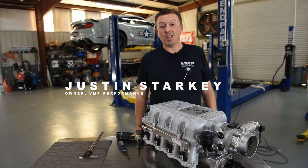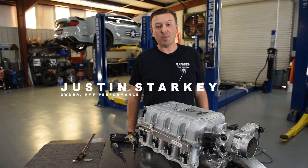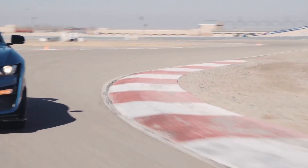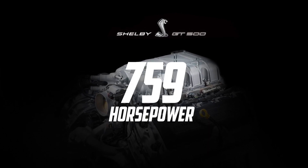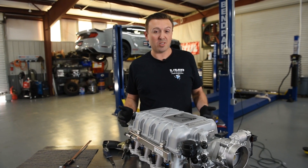Hey everybody, I'm Justin with VMP Performance, and in front of me is a 2020 Shelby GT500 supercharger. This is an entirely new supercharger designed for Ford — they've never done anything like this before on a production vehicle — so we just wanted to show you what was going on inside and how it works. From the outside, you can see there are some pretty big differences in the supercharger system.